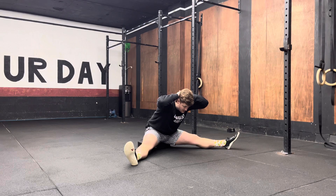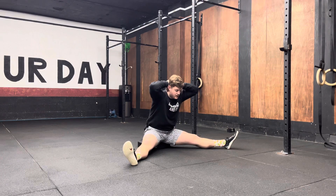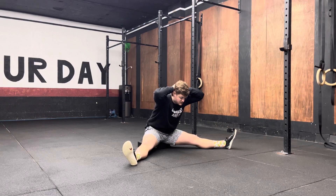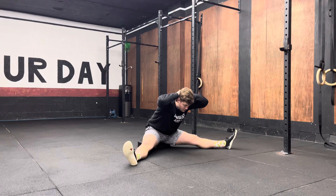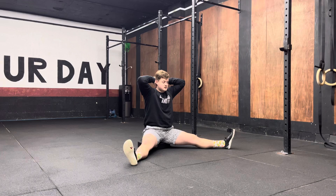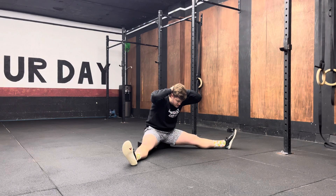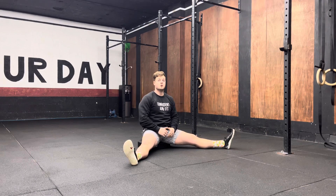Once you find your end range, you then come all the way back up. We're looking for this movement to be slow on the way down and slow on the way up, just like so. If you feel like you start to round, just stop where you get to and then come all the way back up from there. Go get after it.